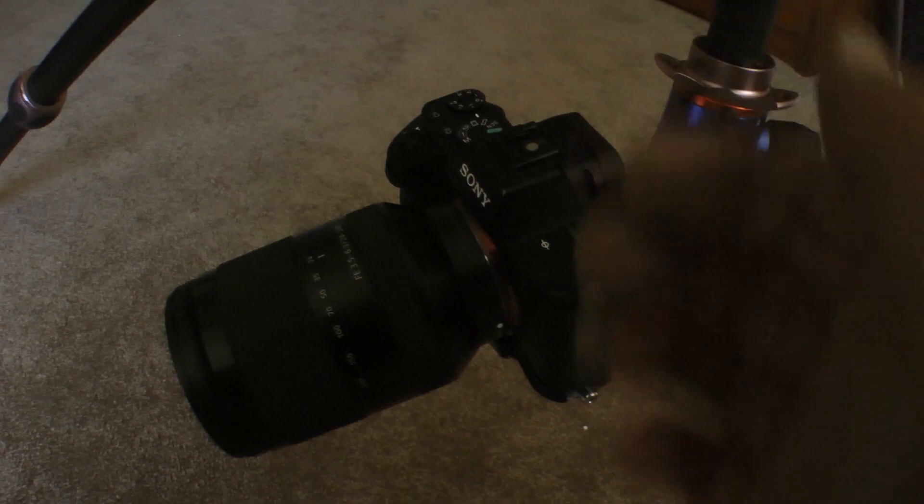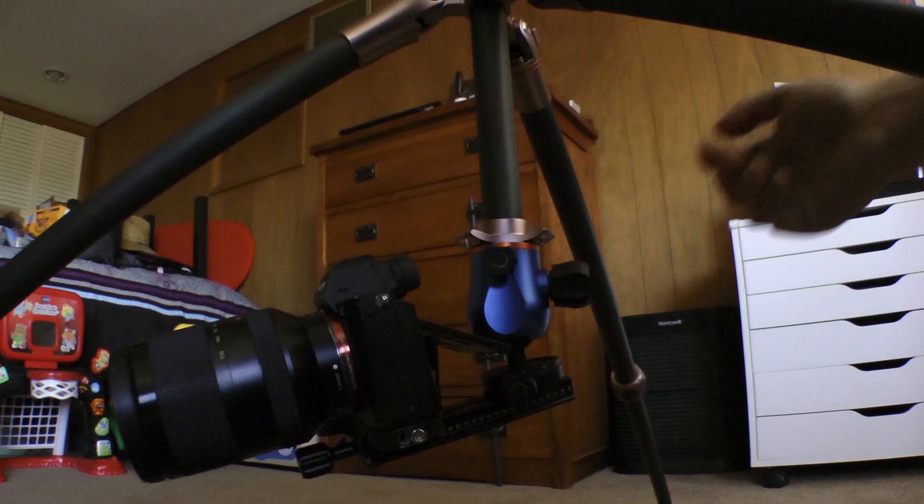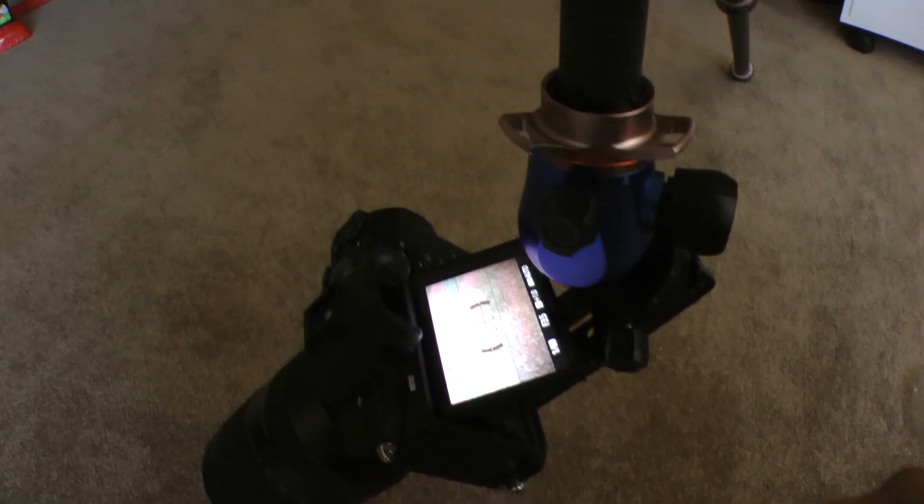I think it's probably detecting — yeah, the eyepiece sensor is too close to that. So I would need to turn that off if I was going to use this that way.